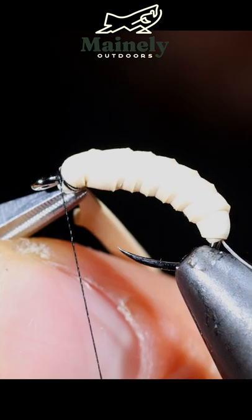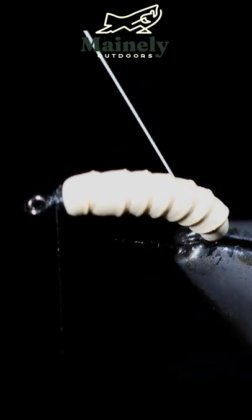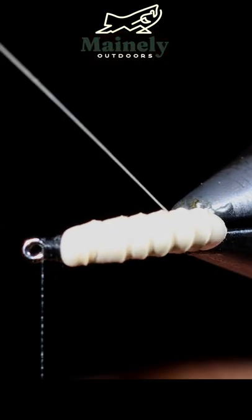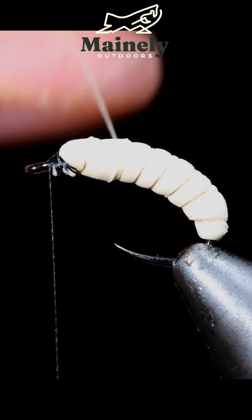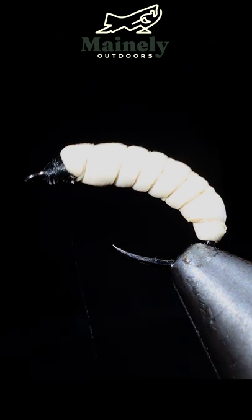We'll secure and then snip it free. Further secure the tag end so it doesn't slip free. Once happy, we'll grab our Vevis thread and use this to wrap over the segments we just created, giving it a nice natural rounded look. We will secure the thread and snip free.